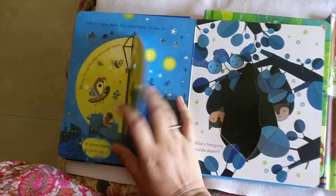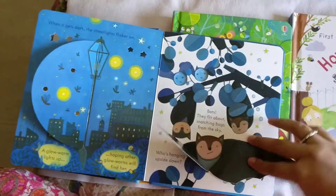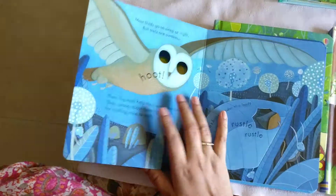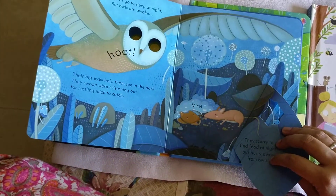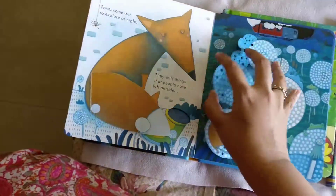She loves the flaps — when I open them up she watches. She enjoys all of it: the holes, the spaces. There's also Grandpa's Earrings, a colorful book with a lot of flaps.